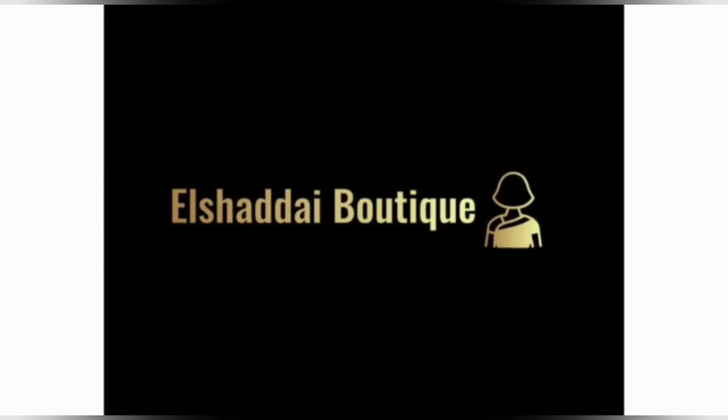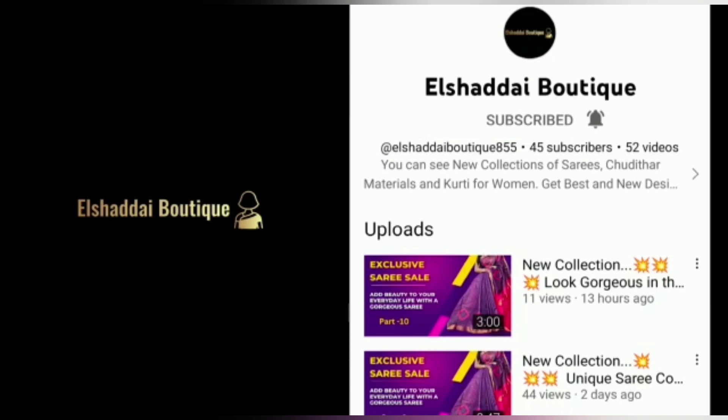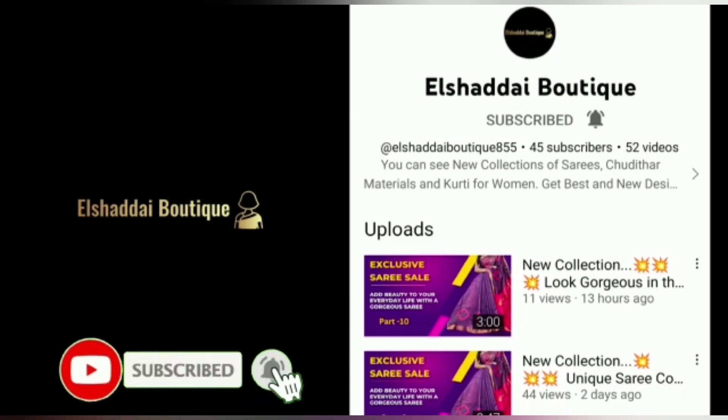Hello guys, we will see new collections in this video. If you are watching our channel for the first time, subscribe to our channel. Click on the bell icon and click on all notifications.